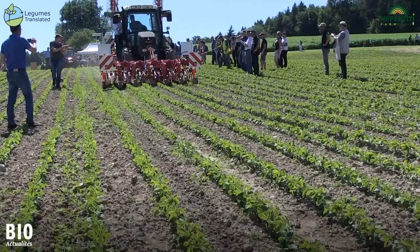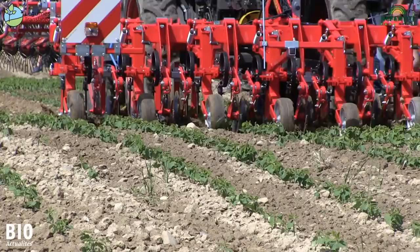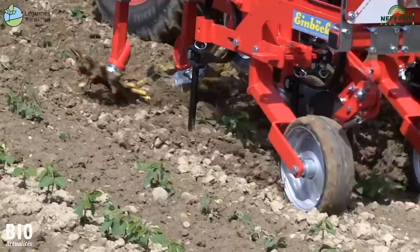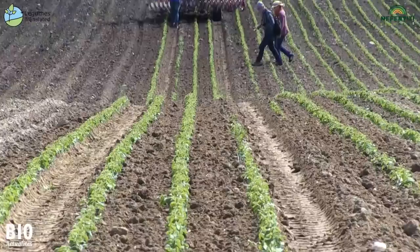This is the Einböck Chopstar Weedhoe in front attachment. It has goose-foot coulters attached to spring tines and additional discs. The young plants are not covered using this method. In addition, slightly larger hoe blades are mounted in the rear part, which decimate the weeds in the line.